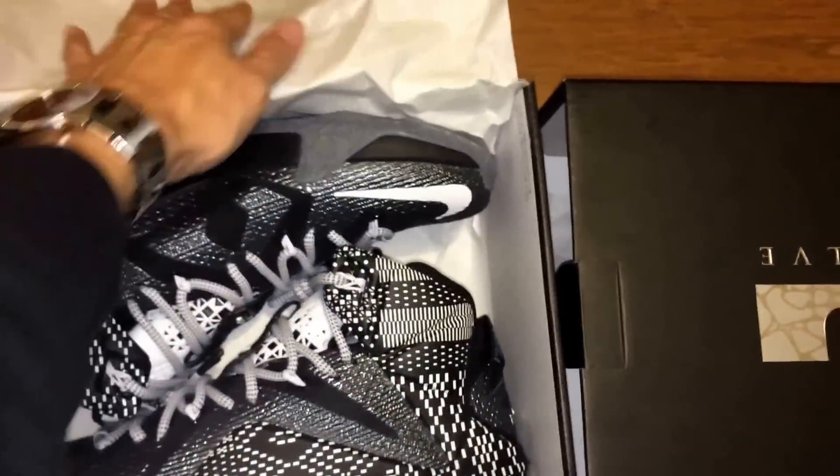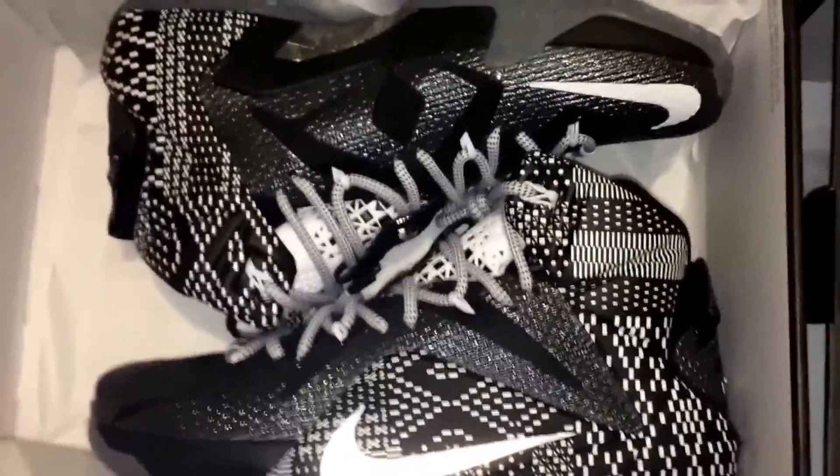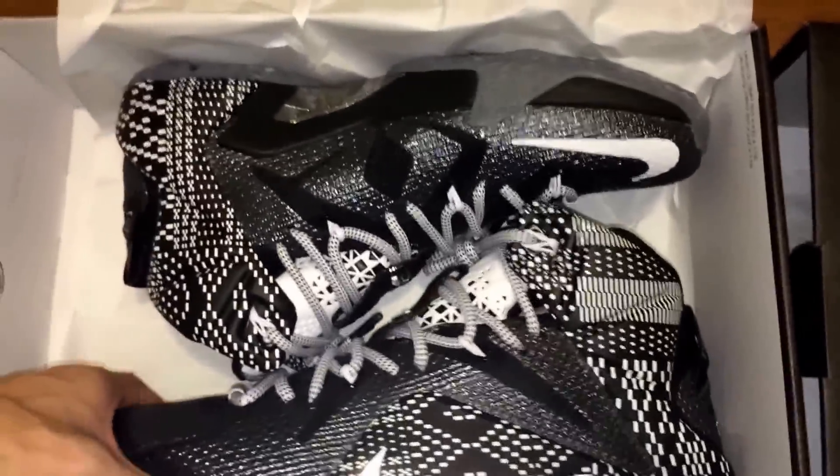I'm trying to do this one-handed but it's a little bit harsh. Just let me pull the box off. Oh, I just ripped the damn paper — oh well. So I'm dealing with this flash on because it's a little bit dark in the room. When I saw this in person, I was like wow, this actually looks really, really good.